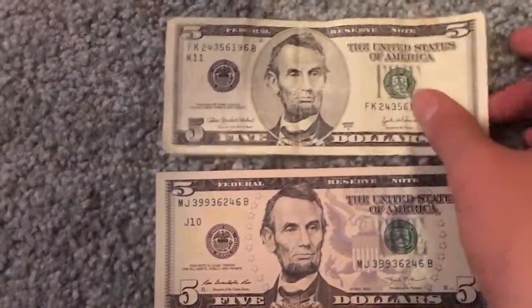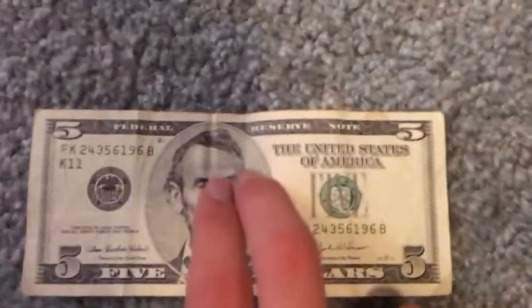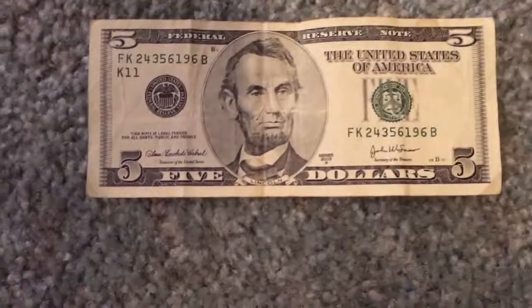First we've got an older $5 right here. As you can see it has like the older circle around the portrait, and it has no purple on it.